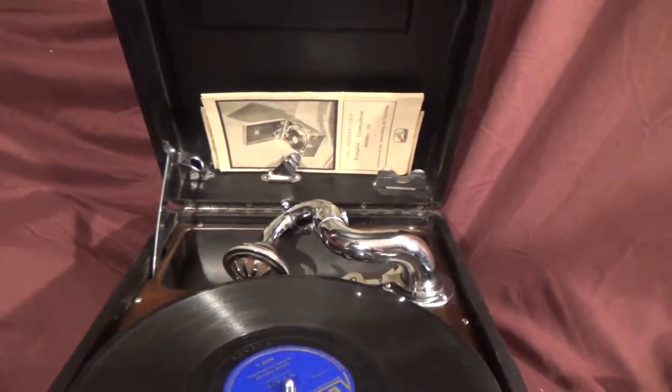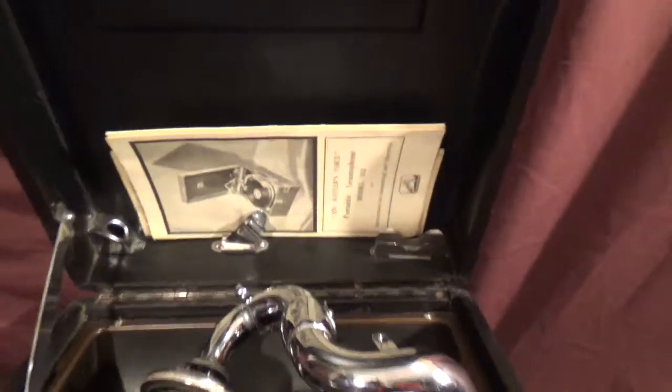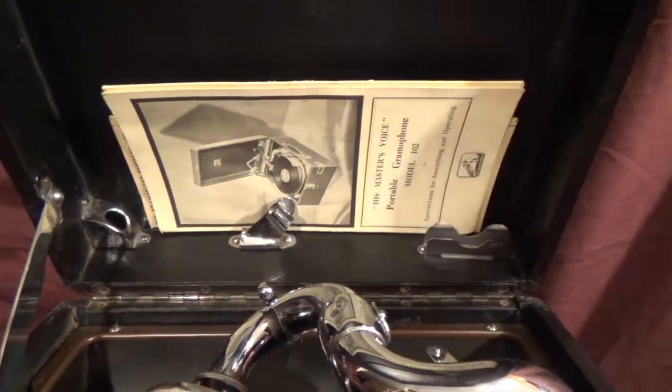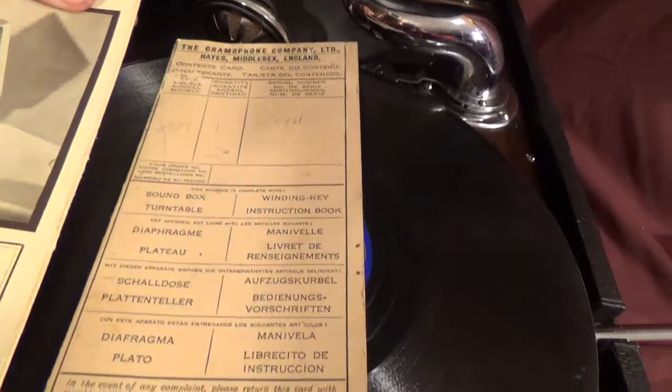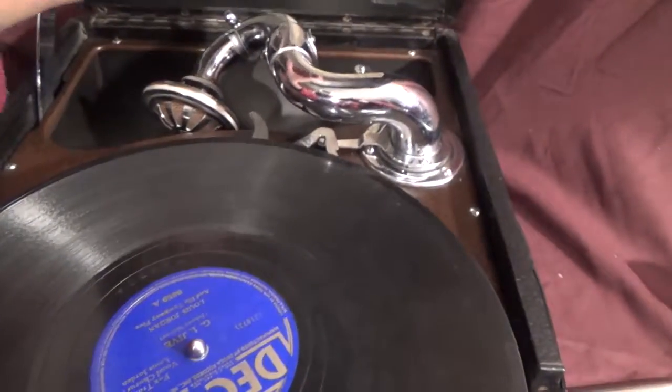I acquired this from the estate of a U.S. Army officer who bought it during the Second World War while stationed in England. It even has the original owner's manual and the dealer tag that lists all the things that came with the machine. In excellent original condition.